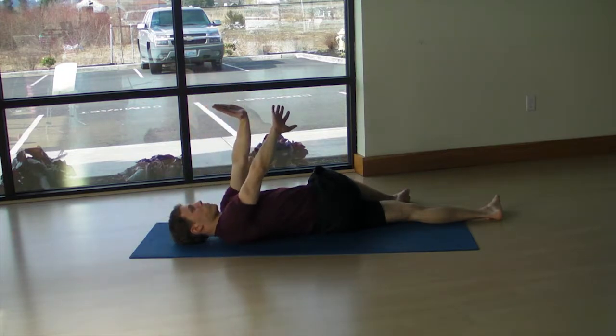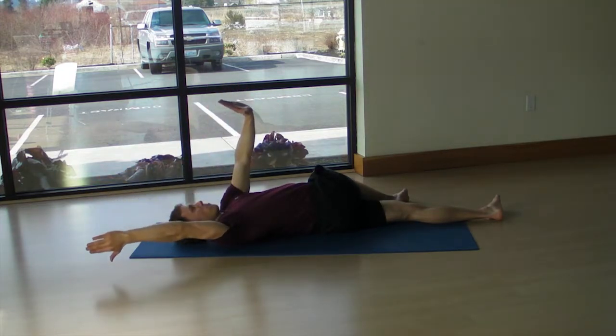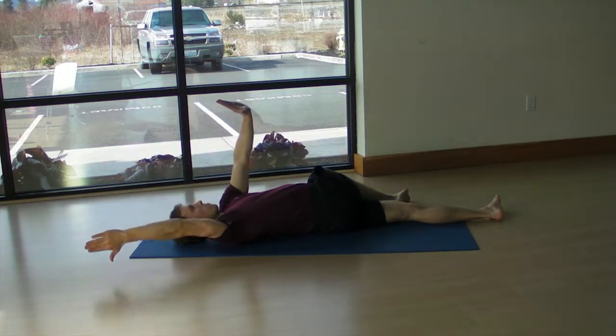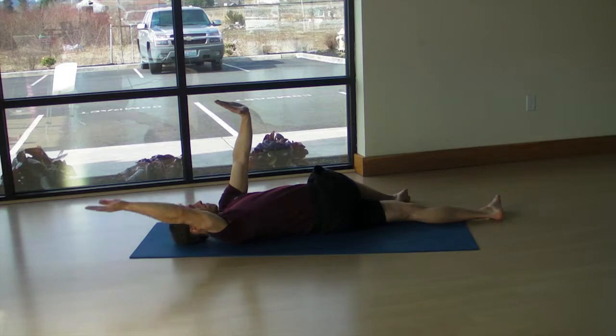If you are flexible, you may not need the roller or folded towel under the knee. Likewise, if you are not flexible, you may need that roller so that you can reach that shoulder and hand towards the ground.